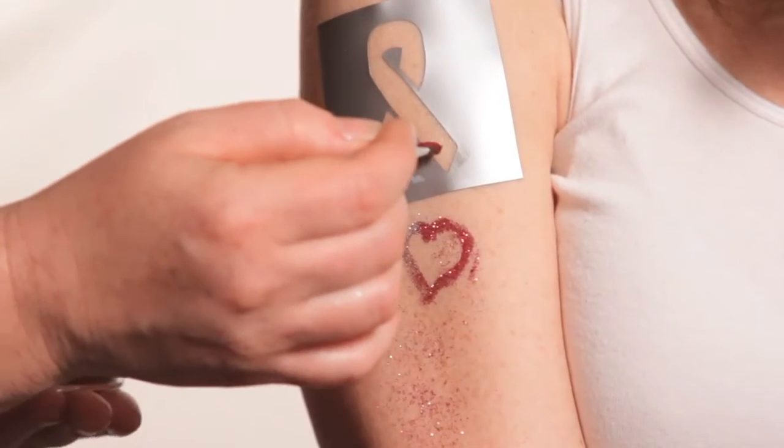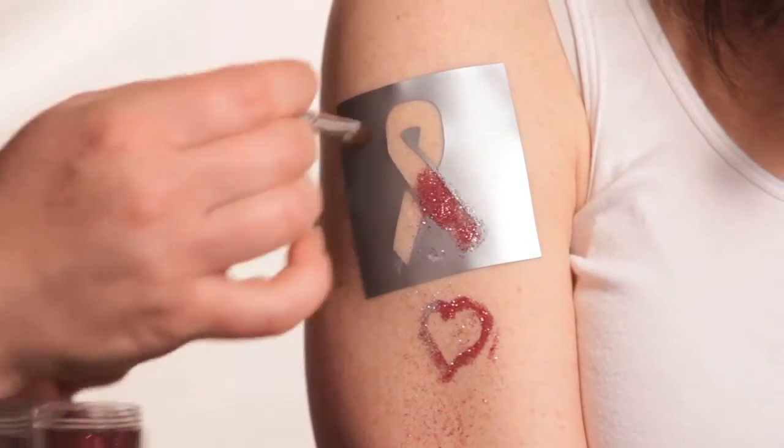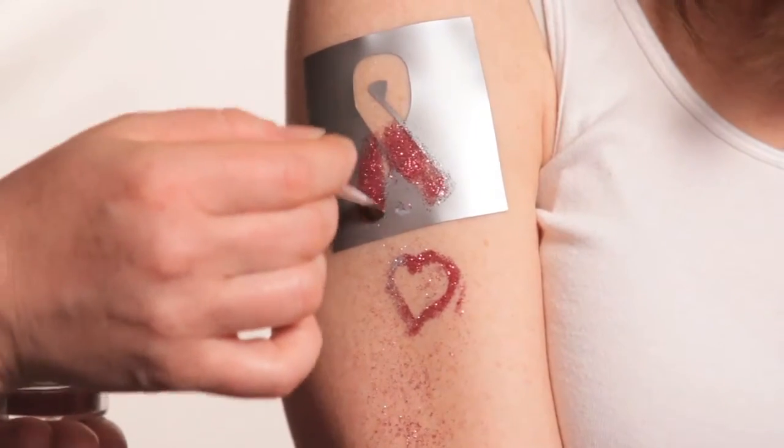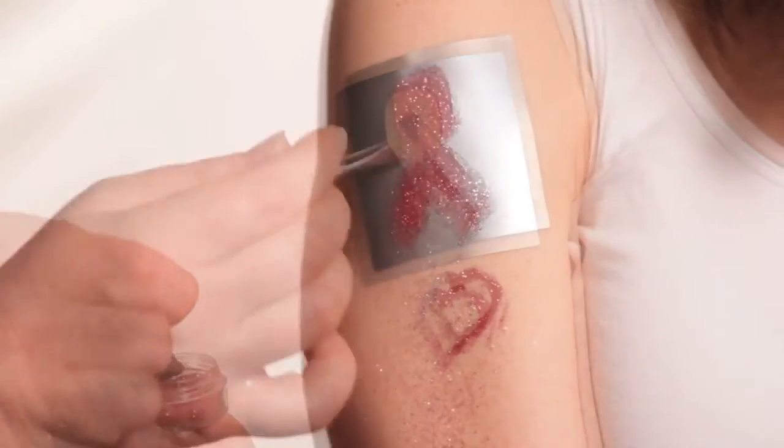You can do this to yourself, you can put it on your face, you can use it for face painting at a little girls' party. The nice part about it is it'll last up to seven days, or you can take it off with just a little bit of alcohol.